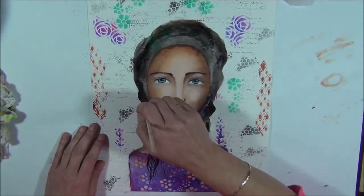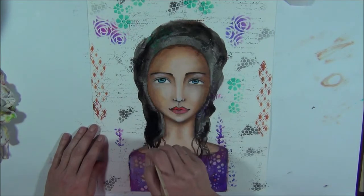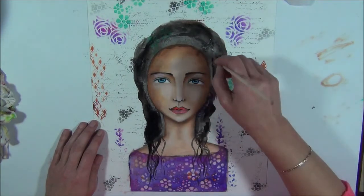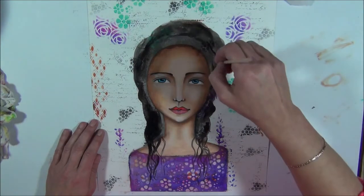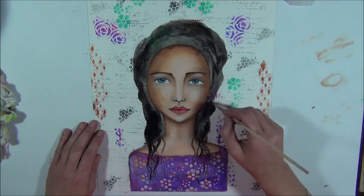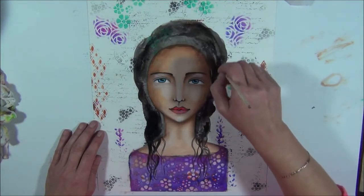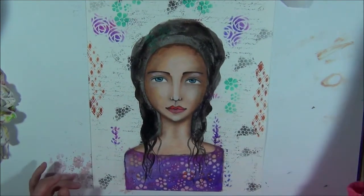We need to think about her background too — not too much thinking, but just try to feel what she looks like, what she wants, how she wants to look, her background and where she comes from. Let her completely dry now, and I will be back in a minute. Of course I'm going to use my heat gun for it.